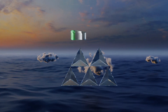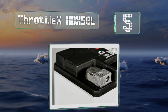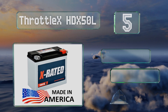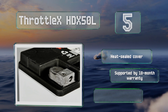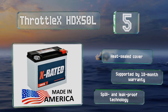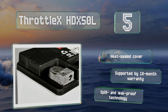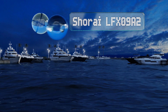Halfway up our list at number five, Harley Davidson owners will appreciate the Throttle X HDX 50L, which is a custom-made OEM quality unit meant to replace or back up your stock model without sacrificing performance. It comes fully charged and ready to install, and like your bike it's also made in the USA. It includes a heat-sealed cover and is supported by an 18-month warranty, and it utilizes spill and leak-proof technology.